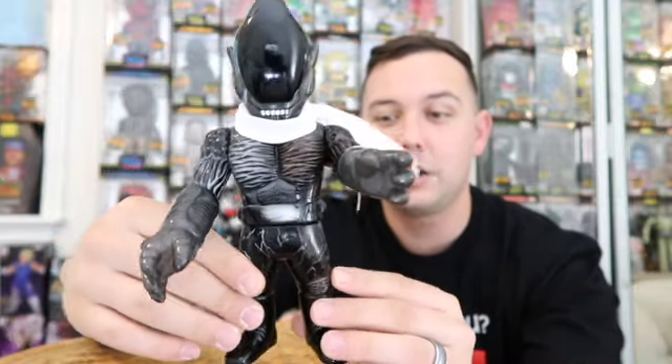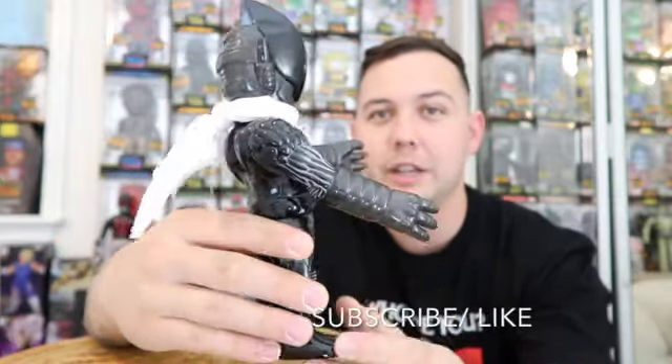Kind of just rambling here, but here it is — Alien Man. Catch you all next time.